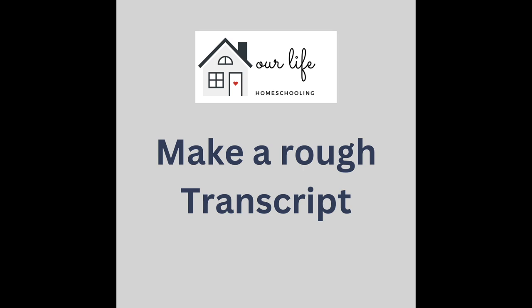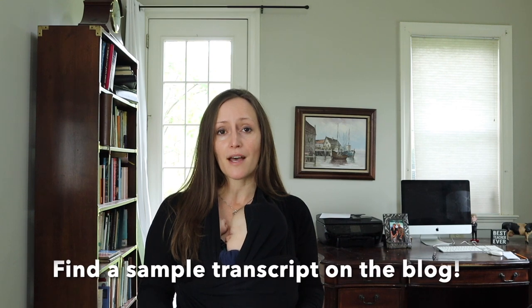This is a great time to make a rough transcript. This is something I didn't do, and I felt paralyzed at the beginning of high school — I just didn't know where to start. What I should have done, and plan to do with the rest of our kids, is write a rough transcript. First, write in the classes that are required, then leave space for things you would like them to learn, and open spaces for them to pick things they're interested in. This just helps get you started and on the right track.